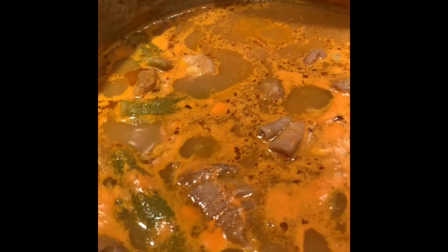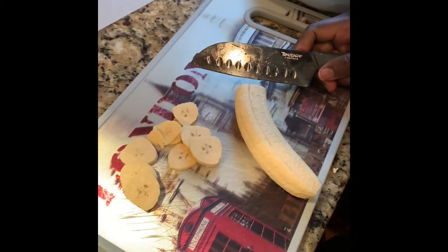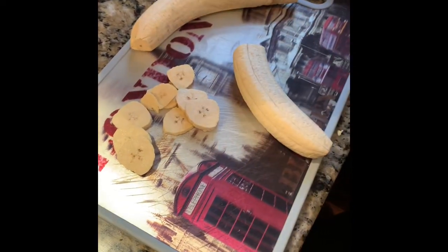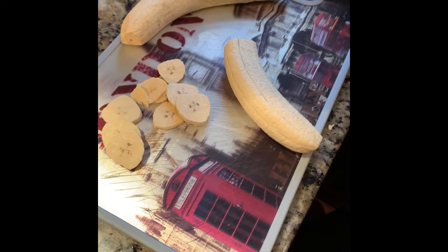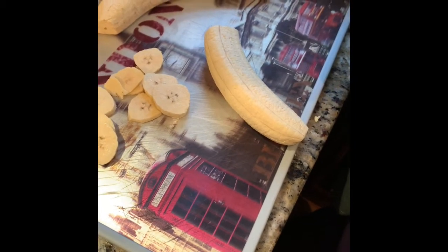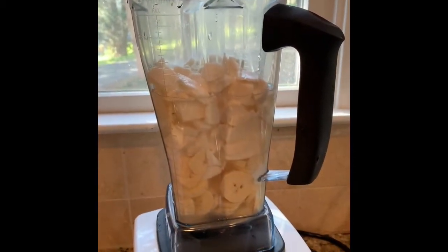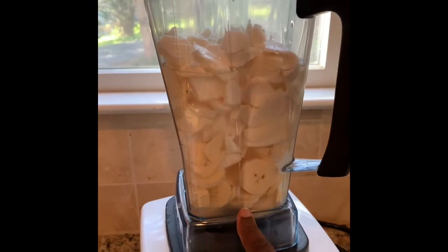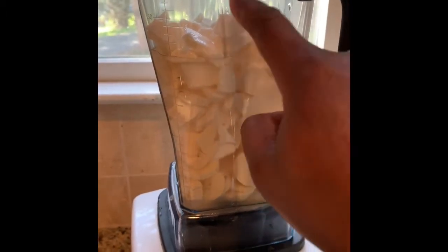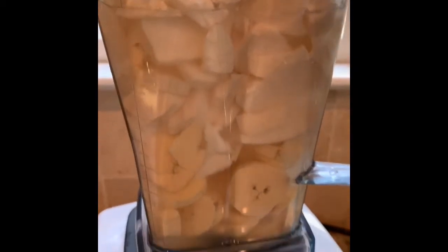The soup is done and I'm ready to eat! I'm going to make the fufu while the soup stays on the fire. I have two plantains and about one yuca cassava. I'm gonna cut these up into small pieces, blend them, and then cook it in the microwave. I have the cassava cut into small pieces and the plantains at the bottom. You put water in — don't let it go past the cassava and plantain — just up to that level — and then we're gonna blend it.